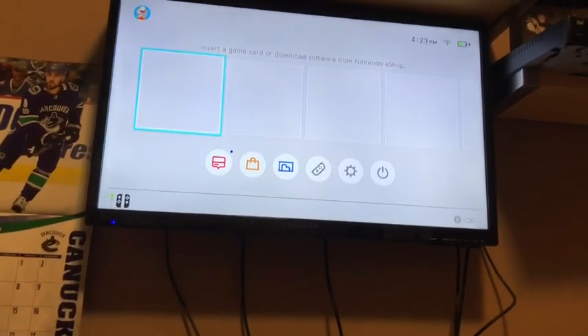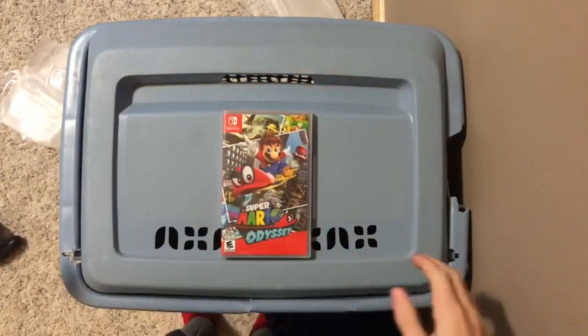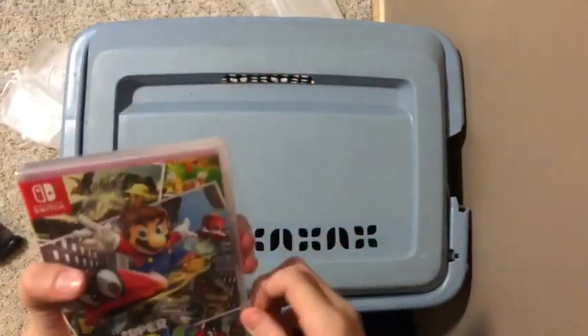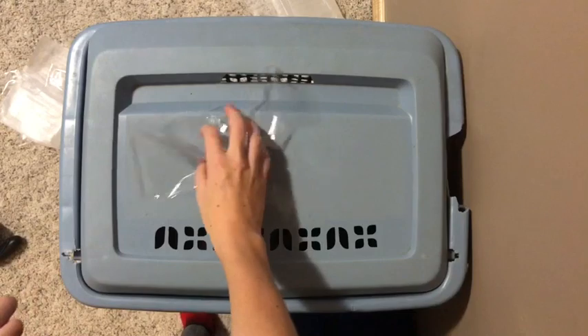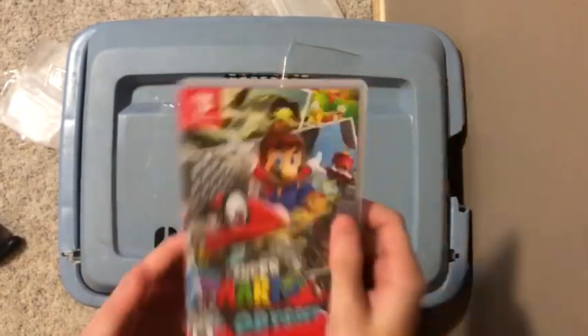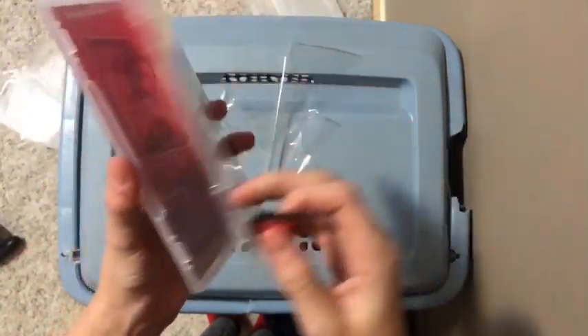Oh my god, guys — alright, so now I'm going to go back to the table and we're going to do an unboxing of Super Mario Odyssey. I have wanted a Nintendo Switch for such a long time, and the fact that I have one now is honestly amazing. I waited way too long to get this console, and literally for this game. Now if I want to do a proper unboxing with the game, I gotta eat it — don't do that, kids, it's not worth it at all.